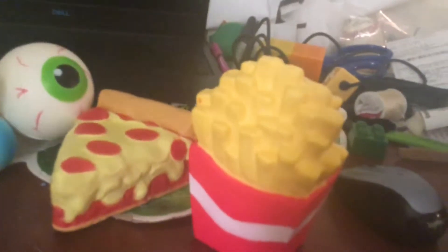Hello everyone, welcome to another video! Today I got some squishies and I am going to paint these one day, but I'm not going to do that today.